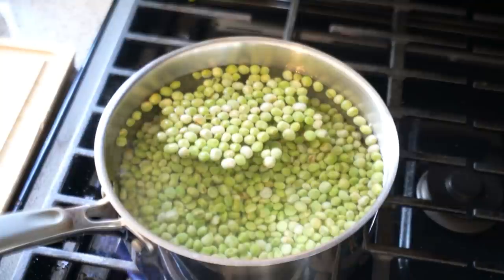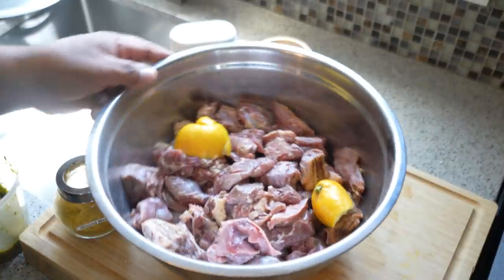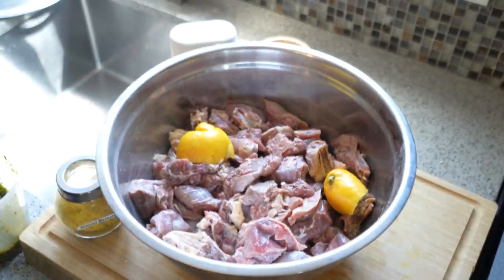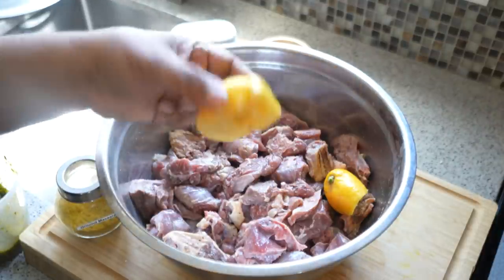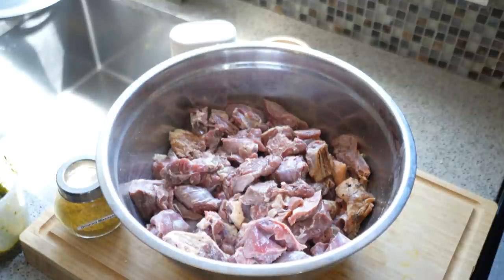Now let me show you how to season the duck before making the curry duck. As far as seasoning the duck, there are a couple of things before we get to the actual seasoning. I washed it with a little juice of a lemon and cool water, removed most of the skin, drained it, rinsed it again, and it's nice and clean. If you're in the Toronto area, head over to Passage on Albion — they will skin the duck for you.